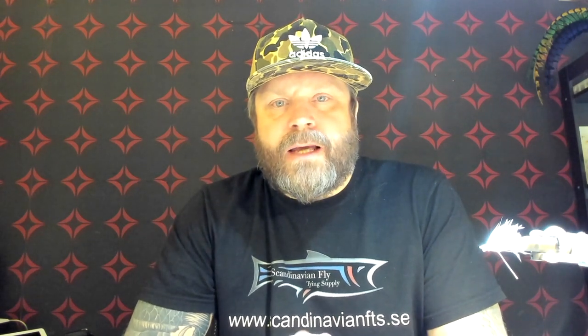So that's how I do my kind of crazy charlie bonefish flies — very, very simple, very fast. Make sure you have a good quality hook — that's basically it. I think I'm going to make a few more today. Maybe I'll do a video tying a gotcha version — also a nice pattern.